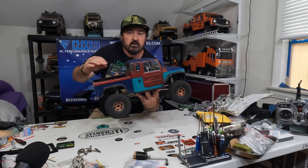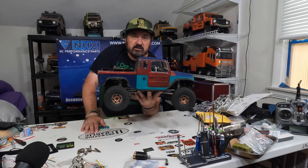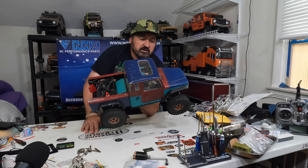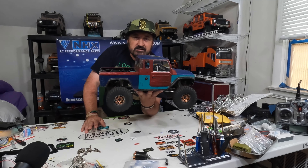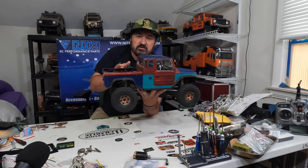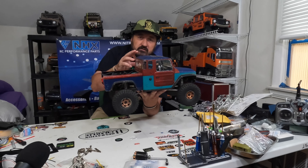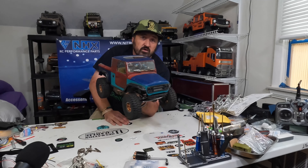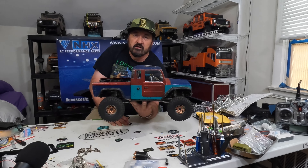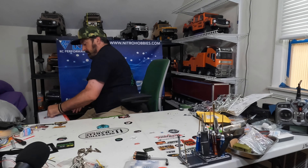Prize number two is gonna be a Phoenix, which is almost ready to run — it will just need your battery, transmitter, and receiver. It has all the electronics: ESC, motor, and three servos. With this Phoenix you can change it from rear-wheel drive to front-wheel drive, and you can also change the overdrive or underdrive. It does require three servos, and all servos are already in there — everything is ready to go.